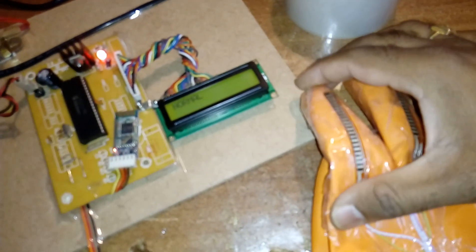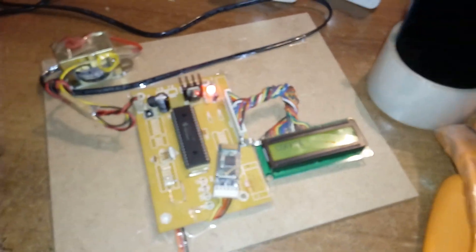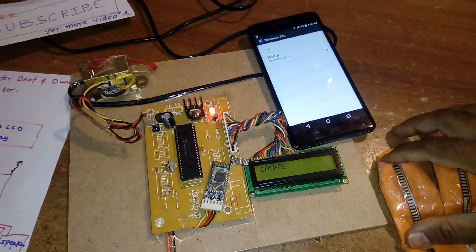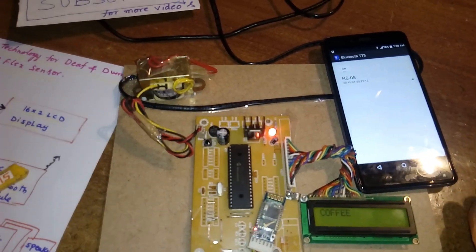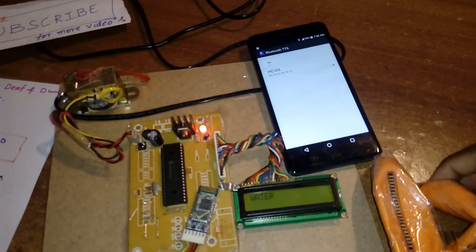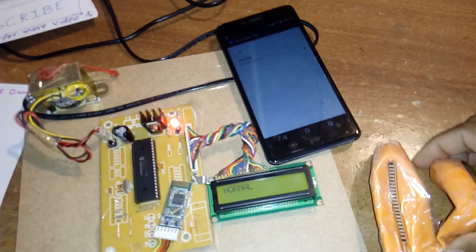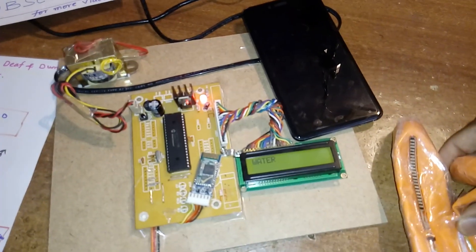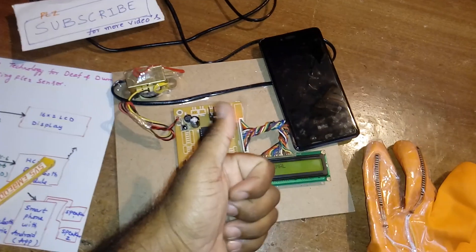When you tilt the sensor it says "coffee." Outputs cycle through: "I need coffee," "I need newspaper," "I need water." Both sensors must first be in a normal state, then depending on the tilting direction the corresponding phrase is spoken. Thank you — if there is any doubt, let me know.